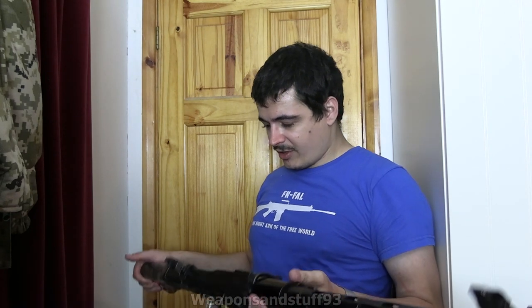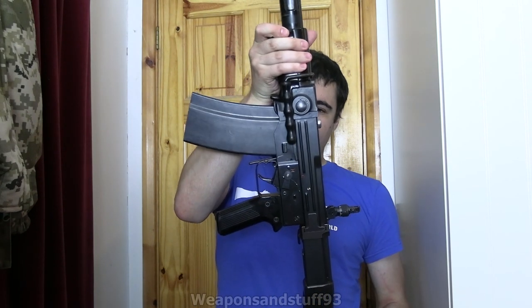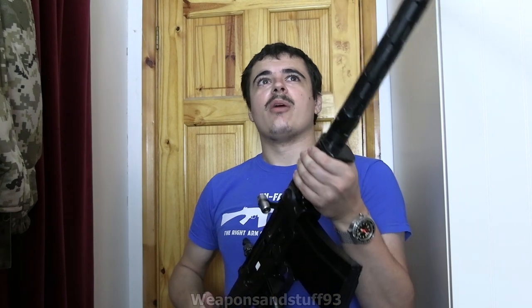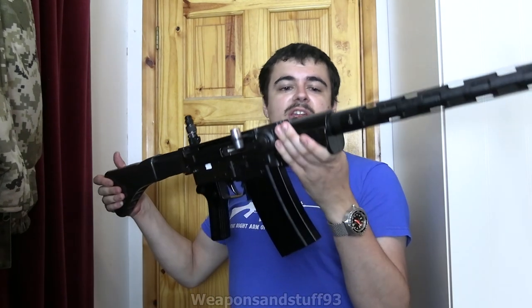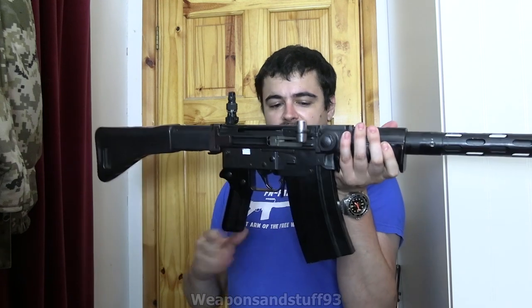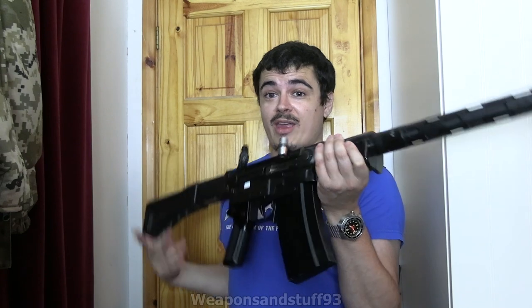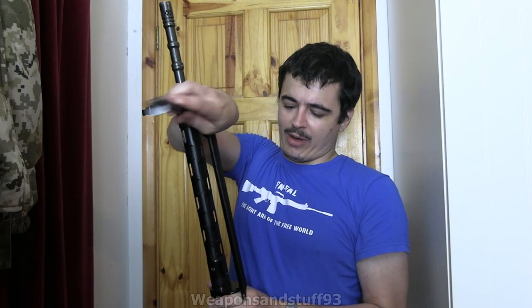It's got three modes of fire: safety, semi, and full automatic. It works using what's called a delayed roller blowback action — the same one the G3 uses. The reason this looks like such an ugly gun is it's very angular, and the handguards and stock are all rubberized. The reason for that is so your face doesn't freeze to it in the Alps. Being Swiss, they kind of thought of everything when the gun was being designed.